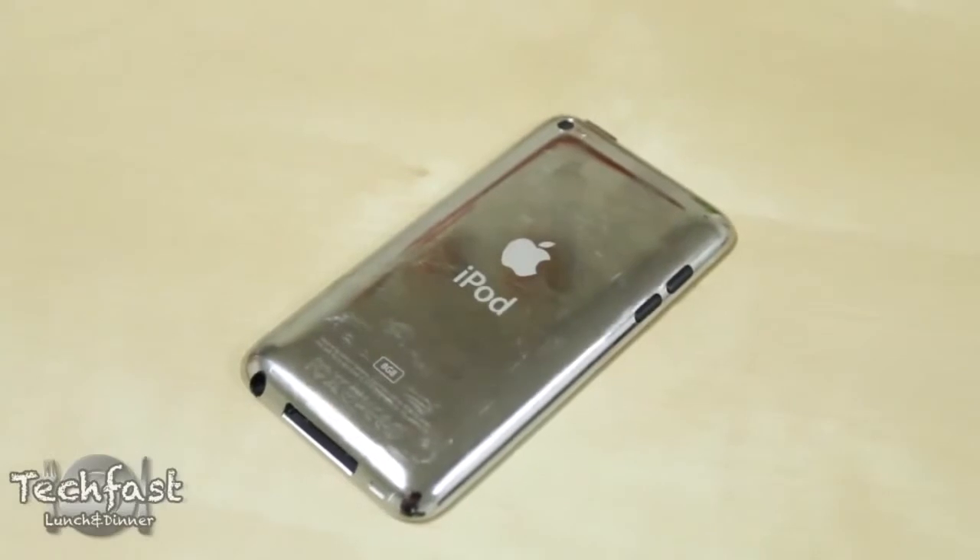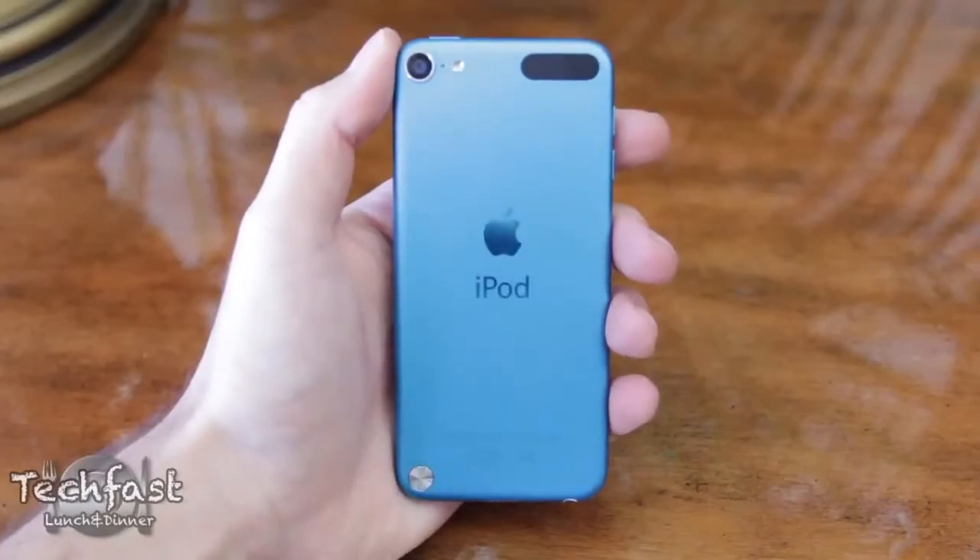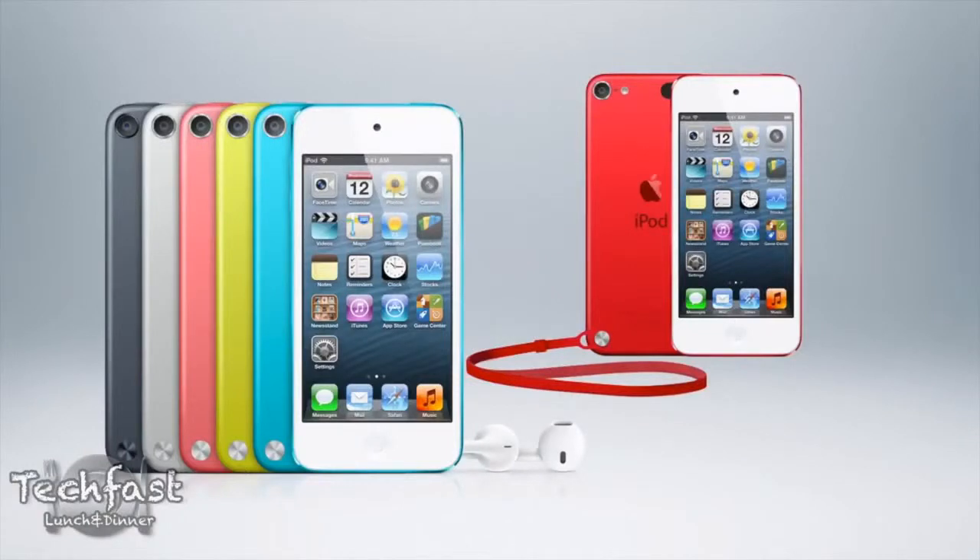Gone is the mirror-like back which attracted fingerprints like nobody's business, and in is an improved aluminum back that comes in six colors: Slate, Silver, Pink, Yellow, Blue, and Product Red, which is only available through Apple.